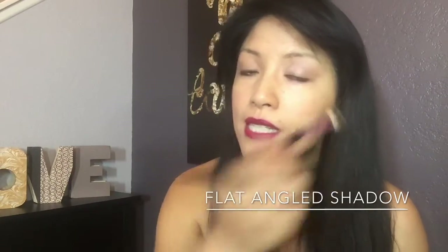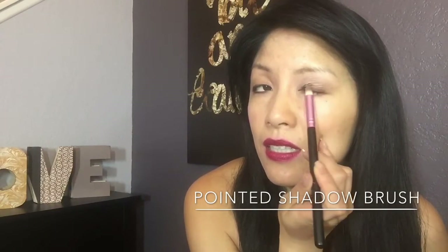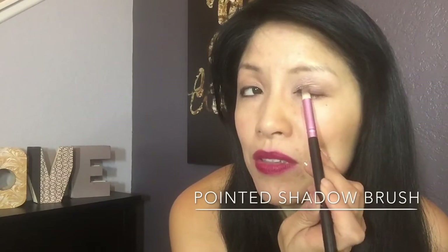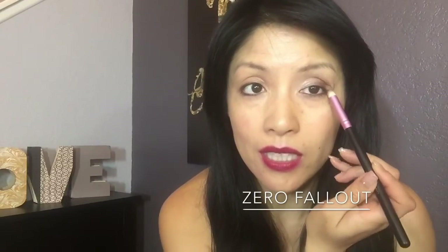You're going to press the color in using the flat angle of this brush. Start from the outside corner of the eye and smooth that inward. This brush is so smooth it gets all that dark color on evenly without any fall out.